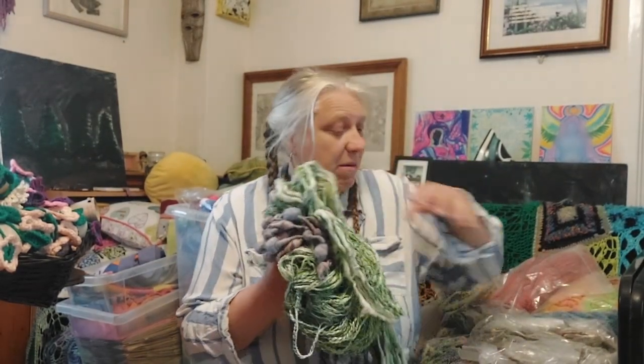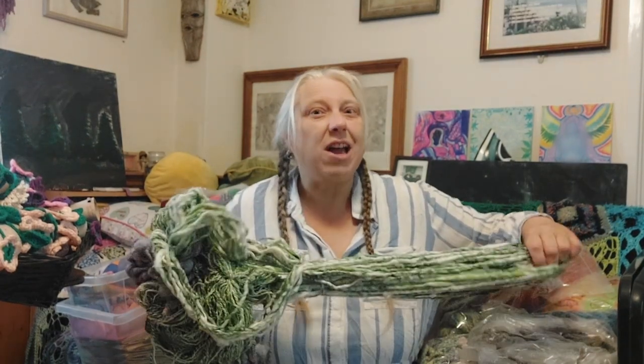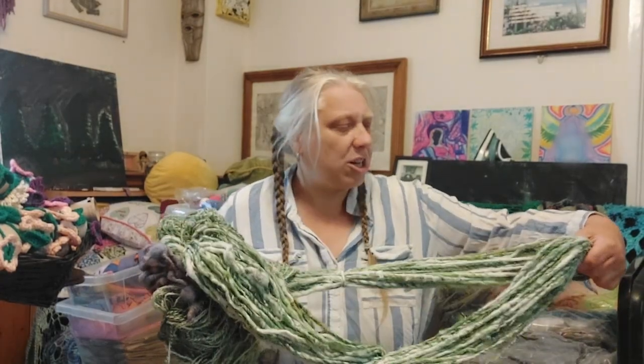Now the first thing I've got to do is get all of my yarn out of storage. I keep them in plastic bags safe from the moths. And just before I have a sale I like to get everything out, have a stock take and have a good look at it and make sure that it's okay for sale.